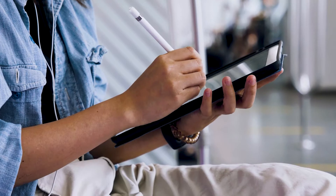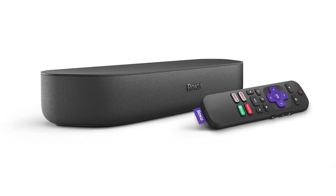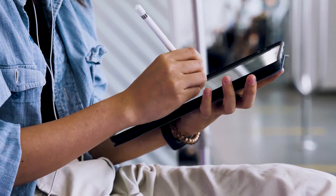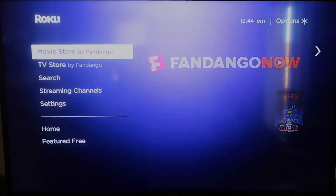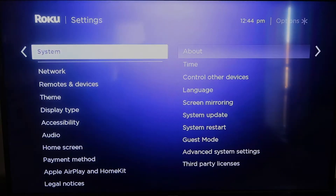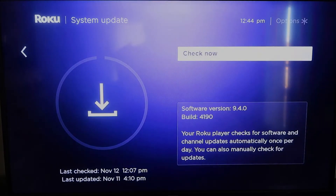The first way to mirror your iPad is using a Roku device. This works with the Roku Ultra, Roku Stream Bar, Roku Smart Sound Bar, Roku Streaming Stick Plus, and the Roku Premiere. First, grab your remote control and hit the home button. Go down to Settings, then System, then System Update, and click OK to check now — it'll make sure your Roku is on its latest firmware.